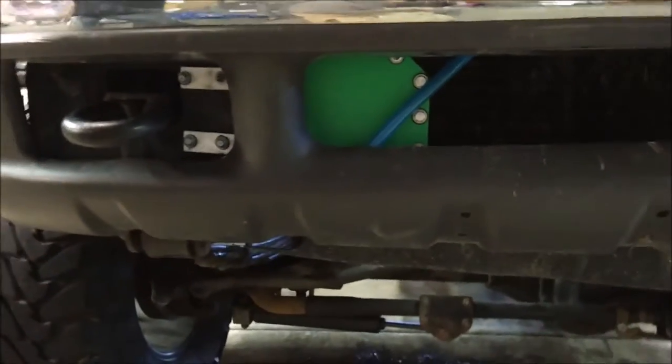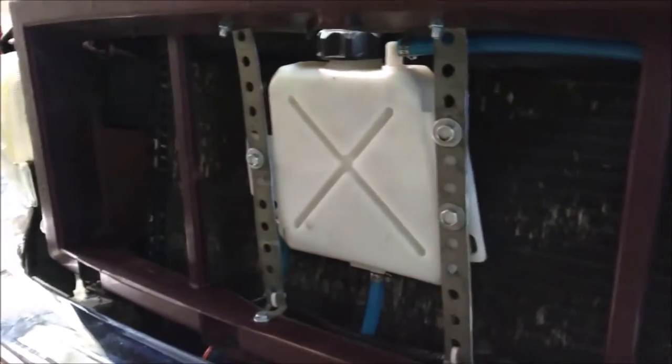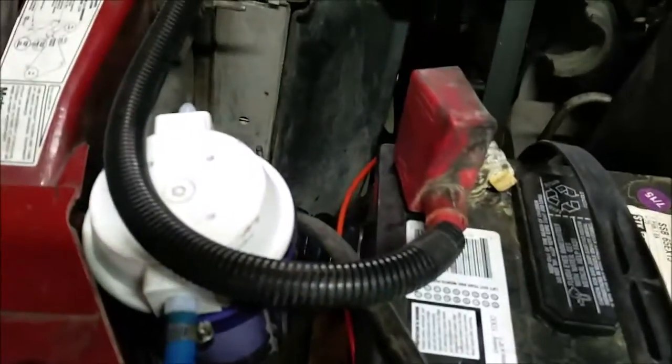We have the 1.75 quart tank mounted higher than the cell to ensure proper electrolyte flow. Every vehicle is different, so we decided to use some metal strap for the water reservoir, mounted right behind the grill. We then ran HHO tubing into the 1 micron filter, which catches any contaminants.